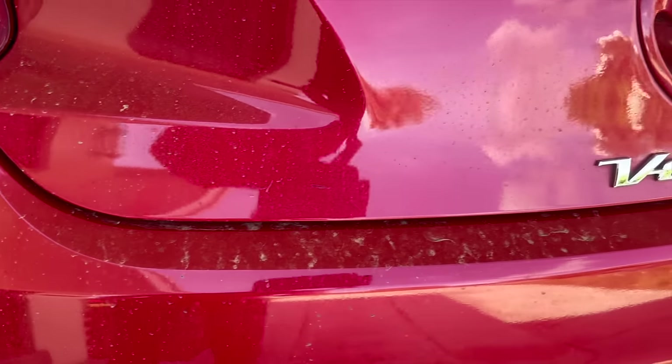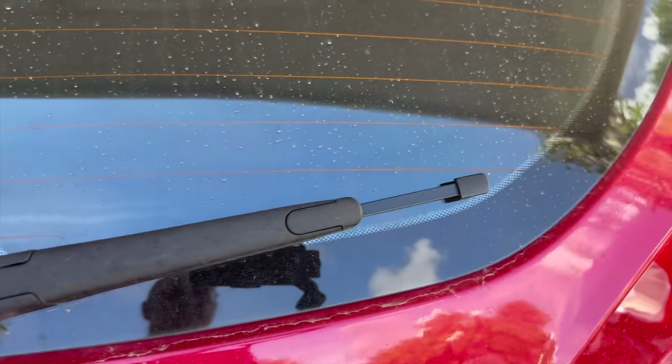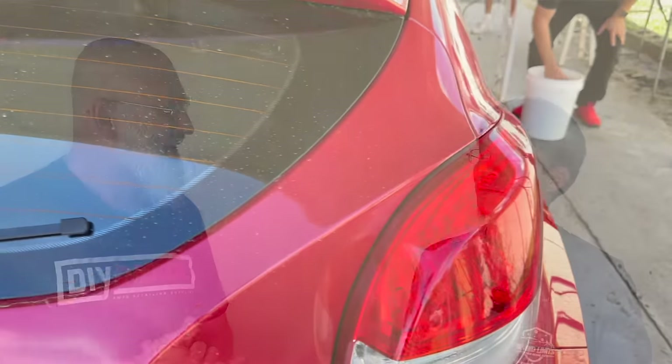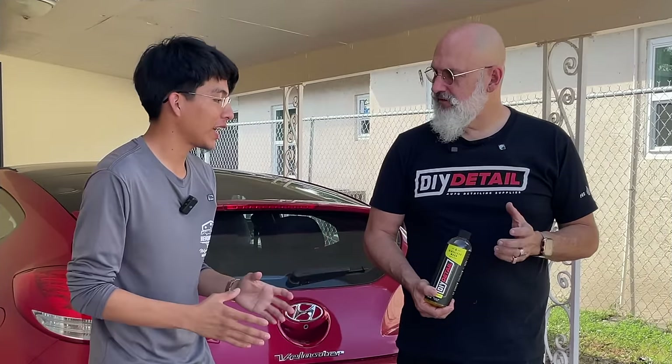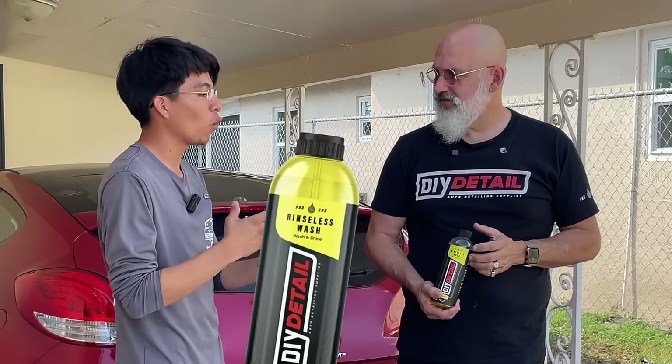We have the Veloster, which is nice and dirty — it's got a couple thousand miles on it since the last wash behind the bus. So off we go, let's wash the car. I'll be honest, as a professional detailer I've never rinseless washed a vehicle. Can you start off by explaining what is a rinseless wash?